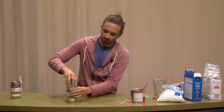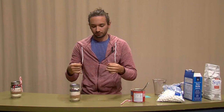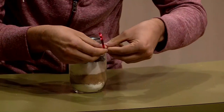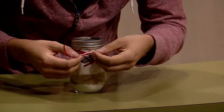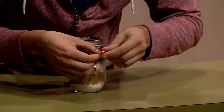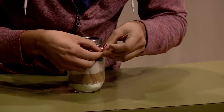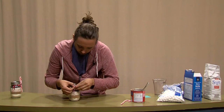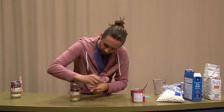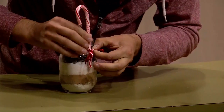Now we will place our lid on top and tighten that down. Now we want to take our ribbon and tie it around the neck. Any color of ribbon will work because it's the holidays — I chose to use red. Don't tie it too tight because we want to be able to slip a candy cane through it.